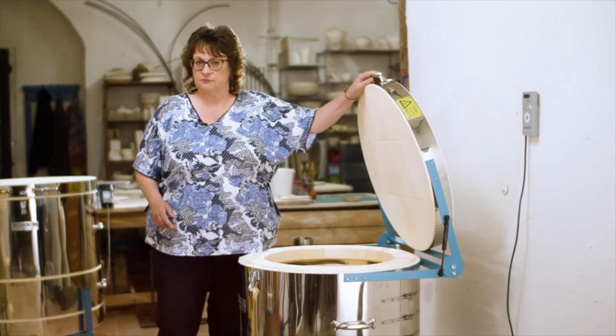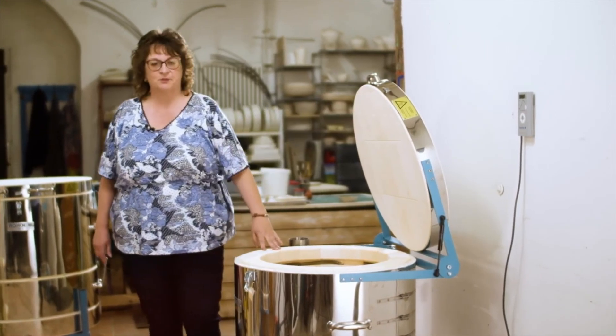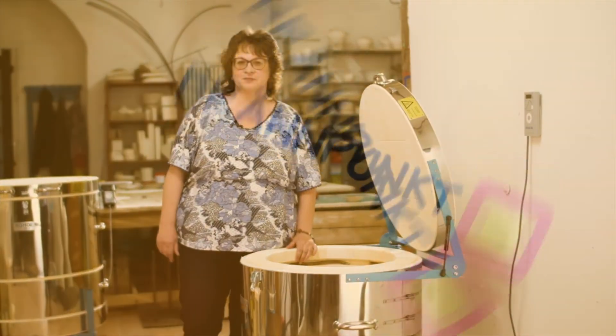Thank you very much for watching. We hope to see you again for the next Roda practical tip video. Enjoy your ceramic results!